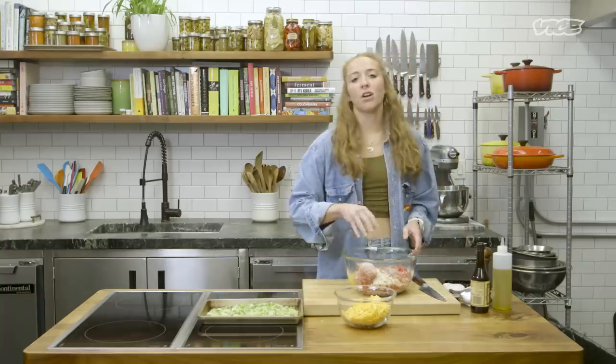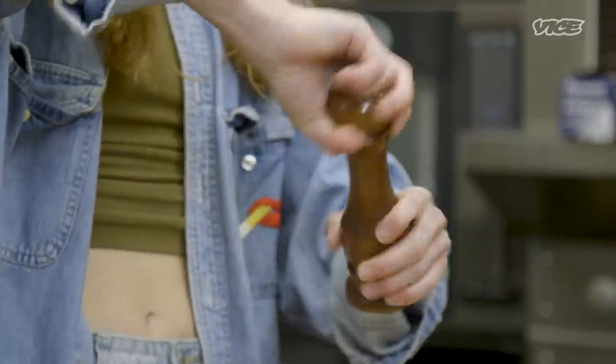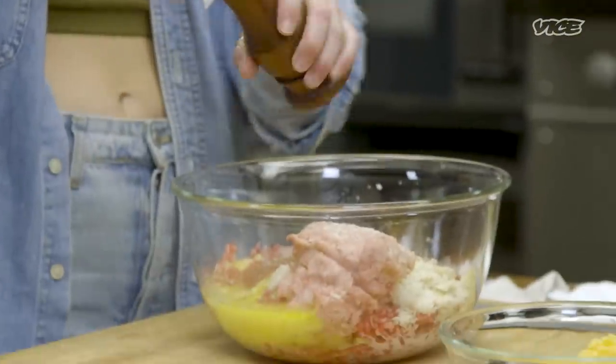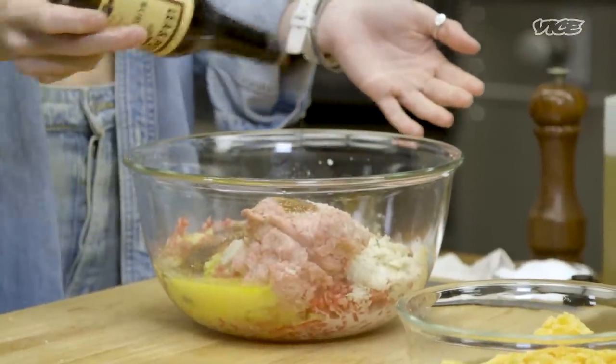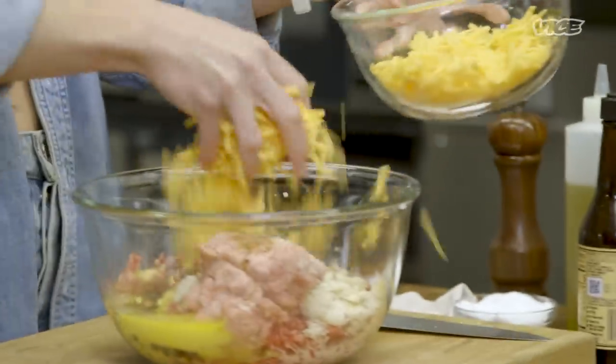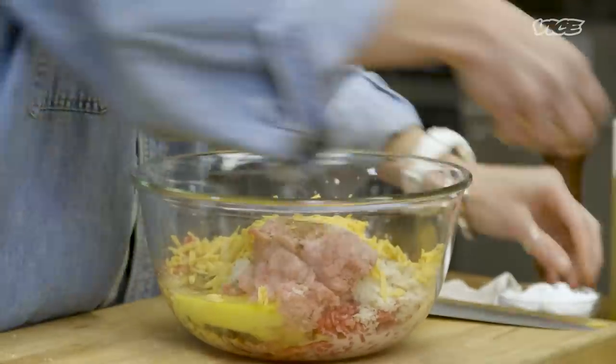Don't be too gentle with the salt. And then we're gonna crack some pepper in here. You can also put red pepper flakes, or cayenne, paprika, and then Worcestershire — I put a couple dashes in because I really like it; I think it adds a nice touch. We're gonna use half of this for the inside of the meatloaf and save the rest for the topping, because that's the most exciting part.